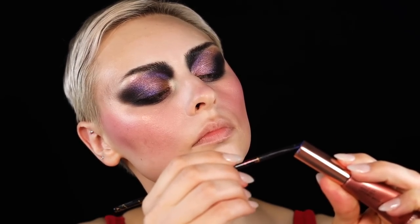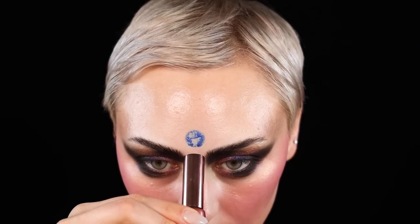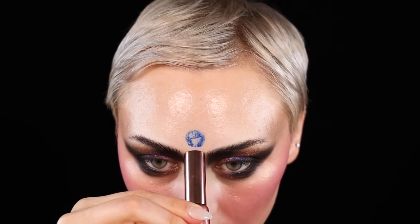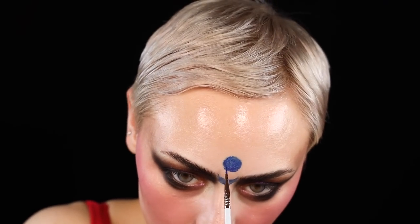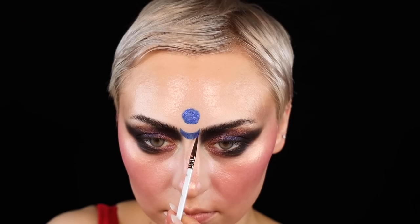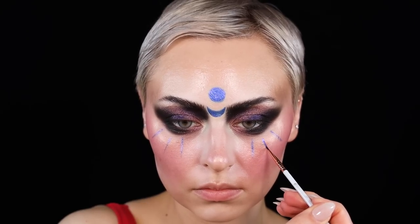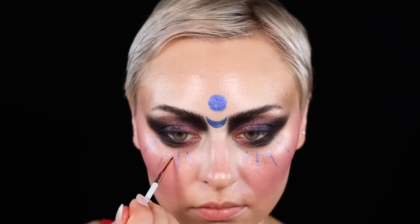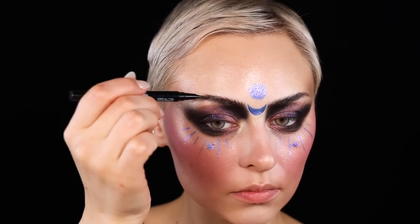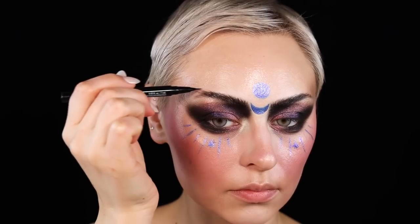I'm doing a little moon situation and then a crescent moon, which I had planned on the original face chart. On the original face chart I was going to do fake bleached eyebrows, but I wasn't thinking that I'd end up looking like I have a unibrow with those dark brows. I don't hate it — it's kind of like Frida Kahlo dopeness — and then I sort of Spock-ed out my brows.